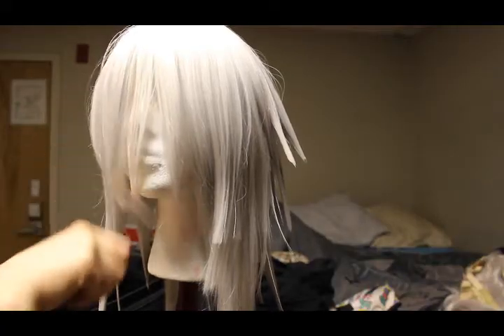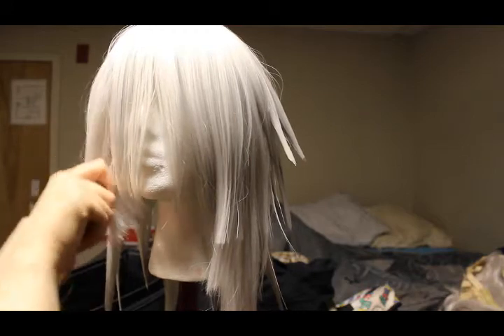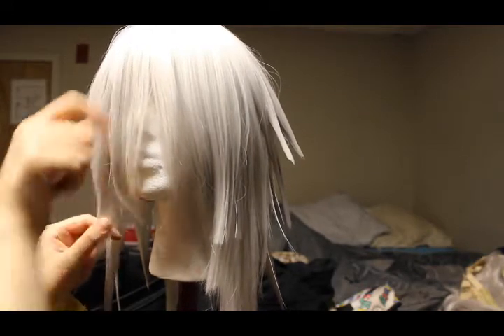Once done, we can move on to the front. Riku's hair isn't too spiky here, so I just used the spray to form the correct shape.